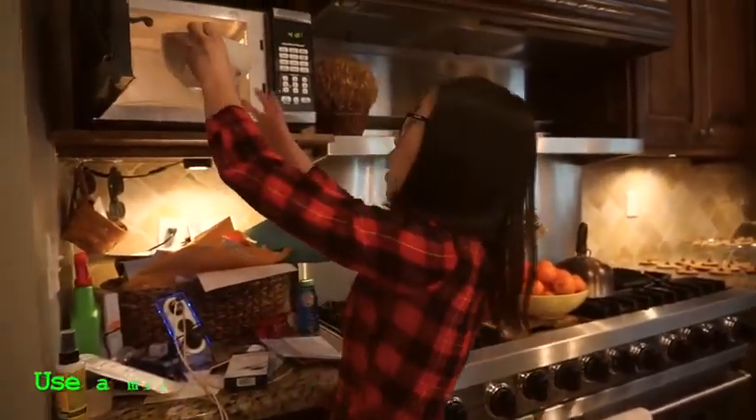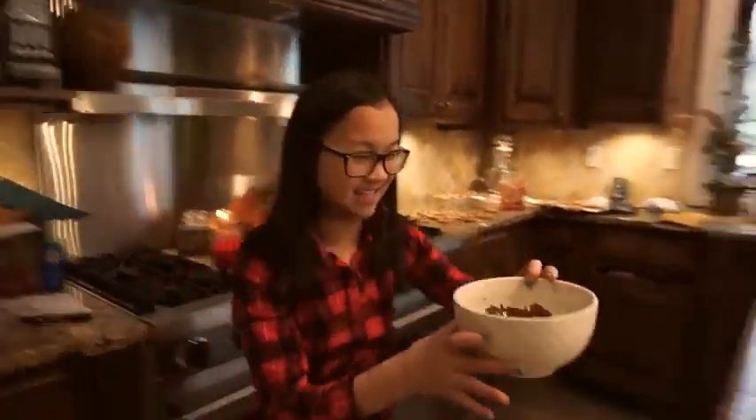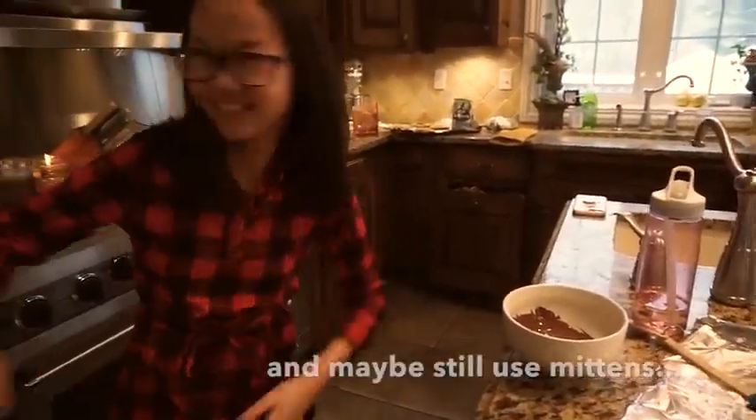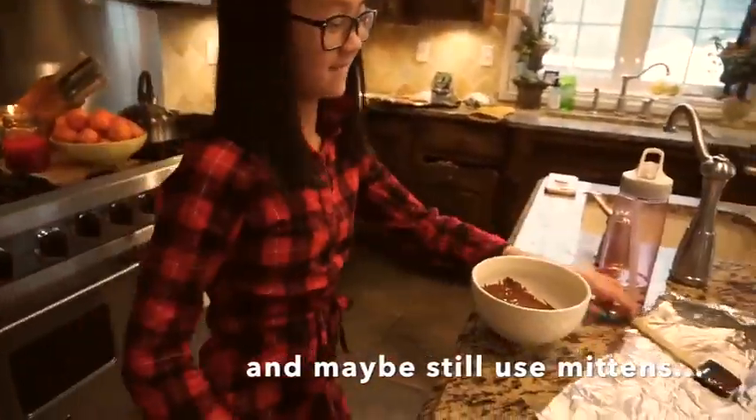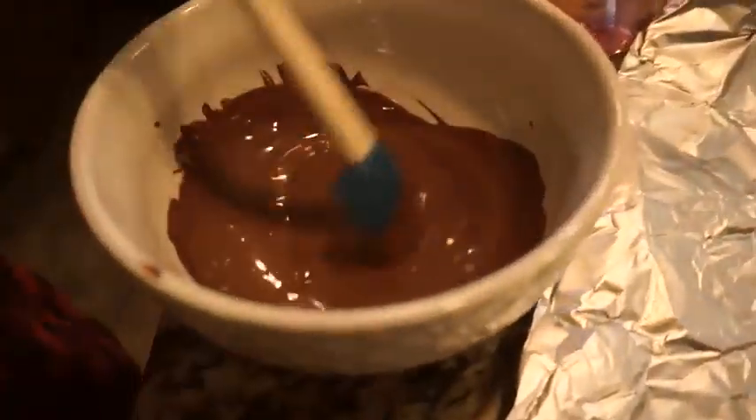It's done! I just need to stir it. I don't know, did it need a little longer? I keep burning myself — the bowl is hot. Mmm, they're good though!